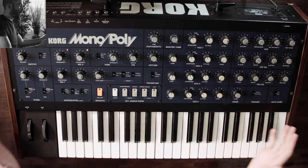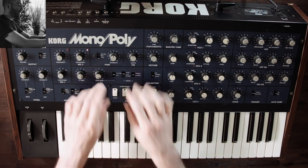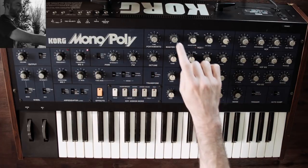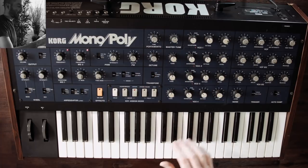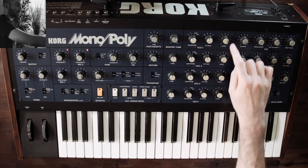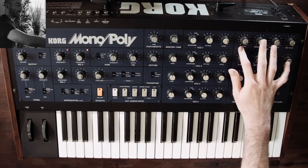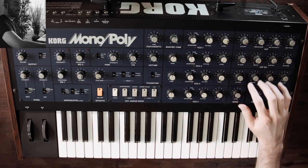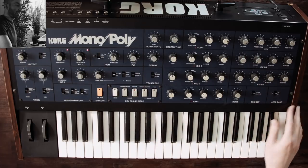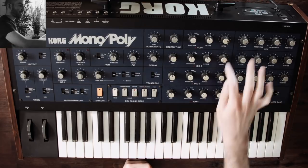At a high level, on the left you have controls for the mod wheel and pitch wheel. Over here you have controls for two different LFOs. Here you have a mini effect section, pulse width modulation controls, and some global controls like master tuning, portamento, and detuning for the four oscillators. Down here you have an arpeggiator, and here is your main oscillator section - each row is one oscillator. Then we have our filter: a single 24dB low-pass filter with resonance, cutoff, and self-oscillation. You have two ADSR envelope generators - one for the filter and one for the amplifier - plus a white noise generator.